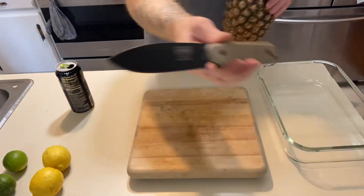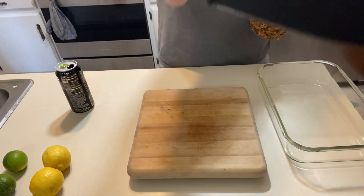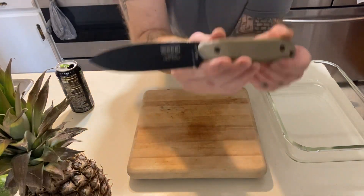Today we're going to be cutting a few different foods. We're going to do some lemons, some limes, some pineapple, probably some onions. We might even do some meat.